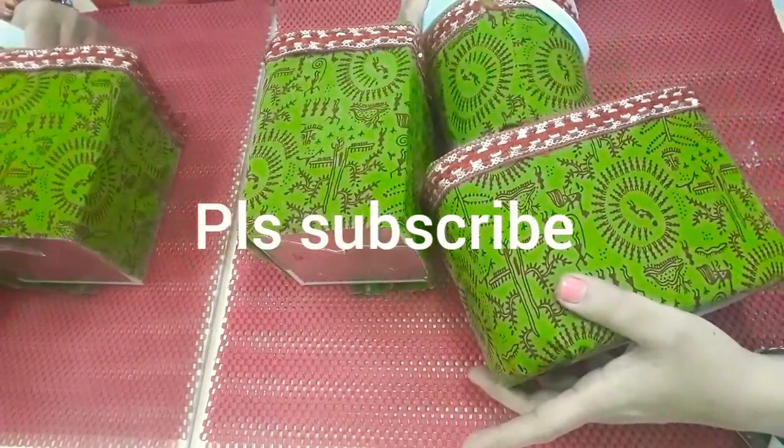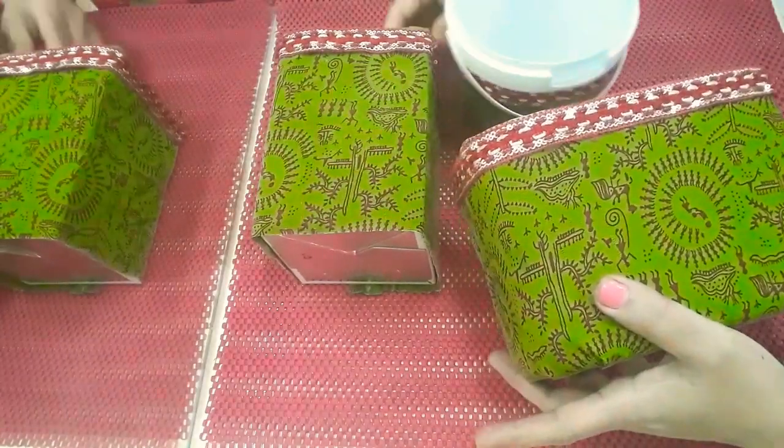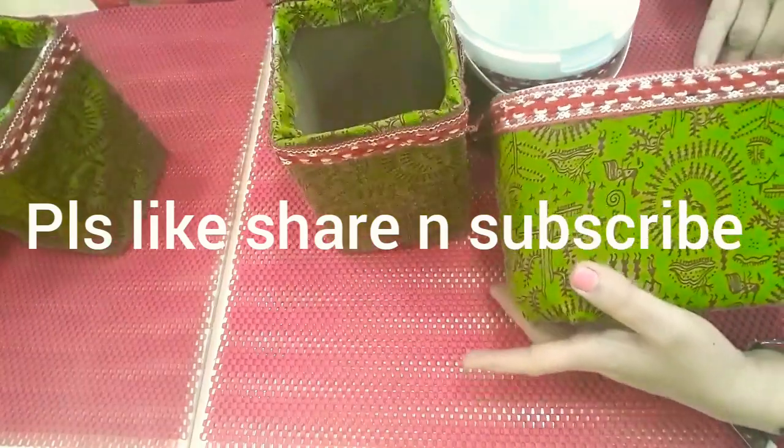I hope you like it. Just let me know how it is. Please like, share and subscribe to my channel. Thank you for watching. See you soon. Bye bye!